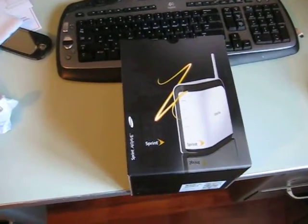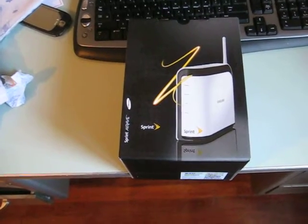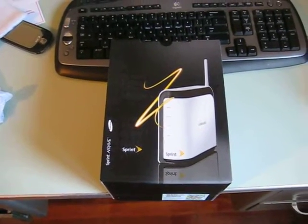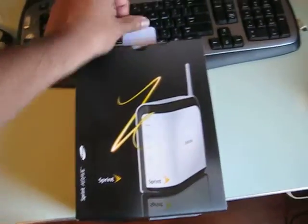Hi, this is Jason from Unboxings.TV. Today I have an unboxing of the Sprint Air Rave. It's a femtocell in-home cell booster. You just hook it up to your broadband. Let's see what they've got.